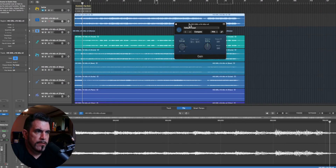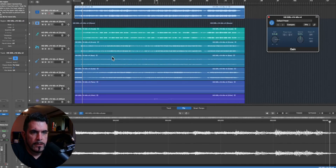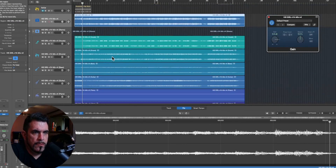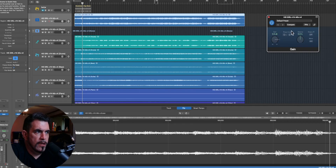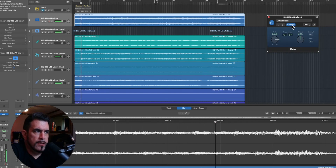Let's see how this turns out for accuracy. I've got the original and the stems — I'm only running the Gain plug-in to flip phase — so let's see how they cancel out. All right, pretty good.